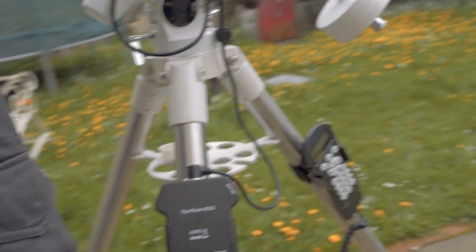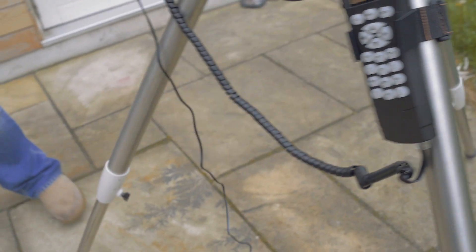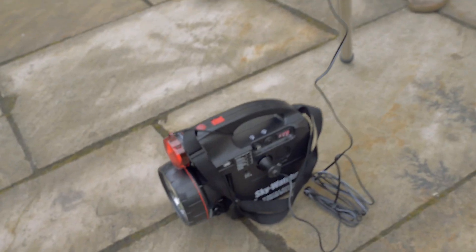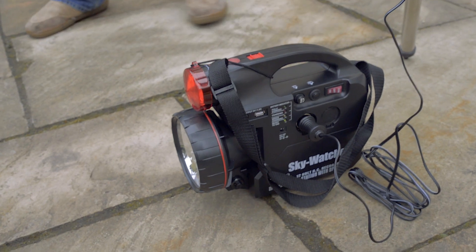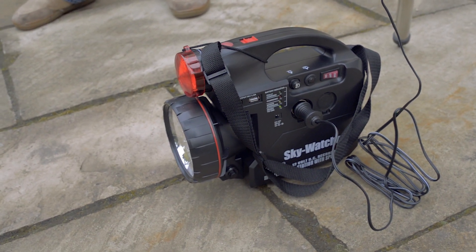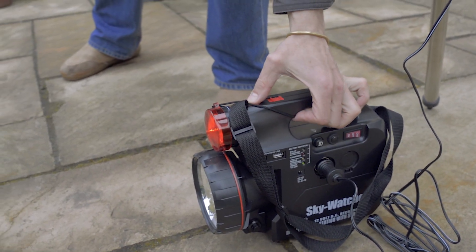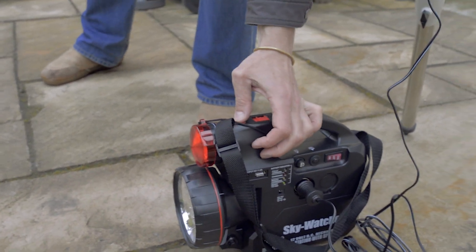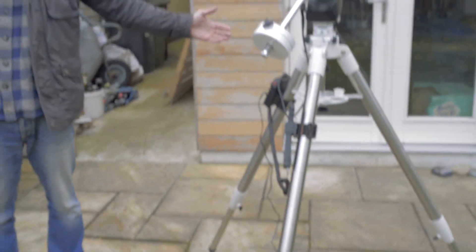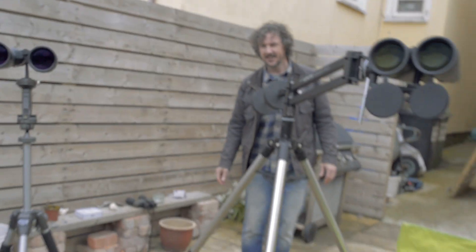That's the computer there that tells it where to go, and down here is the power pack so that we're mobile. We can go out to the dark sky zones and bring this with us. It's got a little torch on there with a red light as well, so you don't lose your dark-adapted vision. And that's the whole suite of tools right there — that's going galactic with a few apparatus.